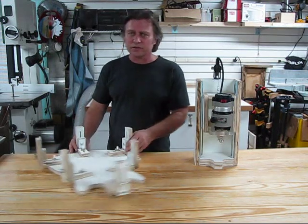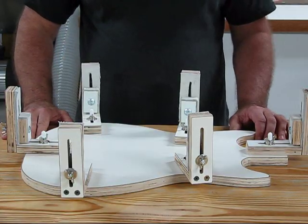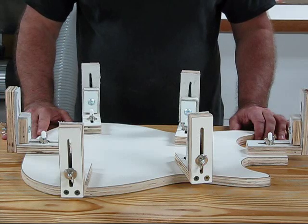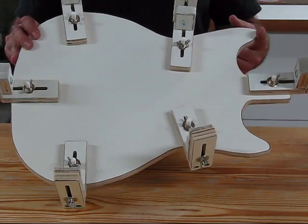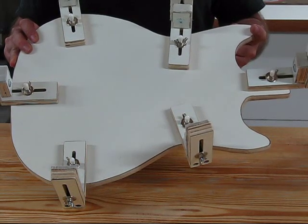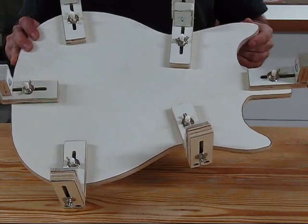Alright, this is the cradle. Let's take a closer look at it. The plans for the cradle design come from the LMI plans and it's pretty basic — it's just a guitar shape. It looks like a double cutaway. This is so if you do have to route any of the cutaways in your guitars, it allows for access when it's being slid around in here.